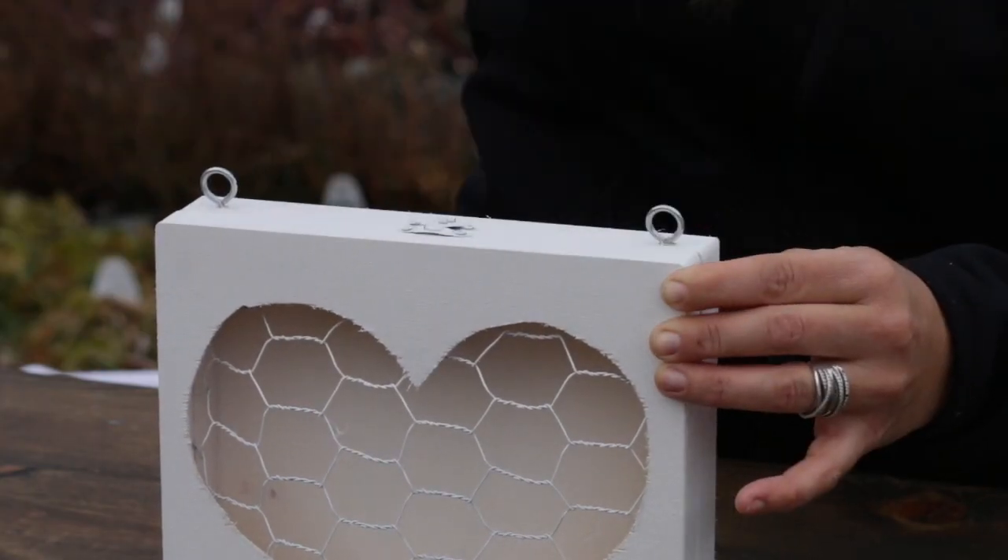I picked up this arrow and I'm going to place it about right here on the heart. This was actually kind of an afterthought — I just saw this at Joann's the other day. I hadn't even thought about it, but I thought it would be really cute. So to attach it, I've got a couple of small pieces of 18-gauge wire, and I'm just going to run them underneath the chicken wire at a couple of points and just tie the arrow off.